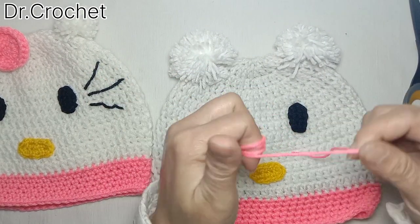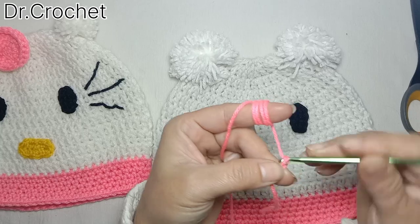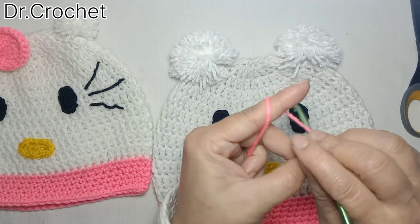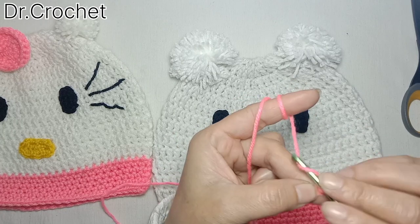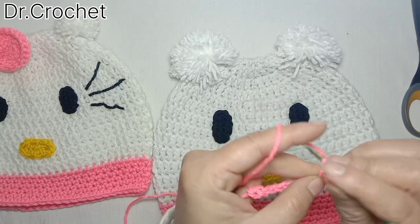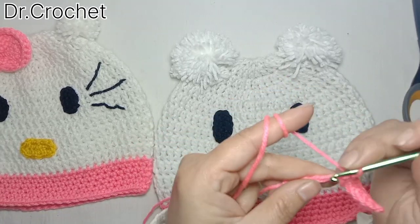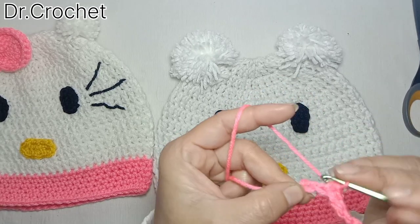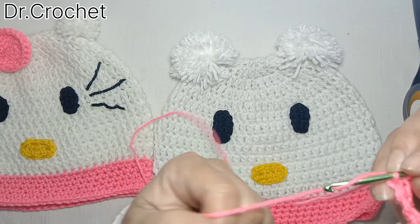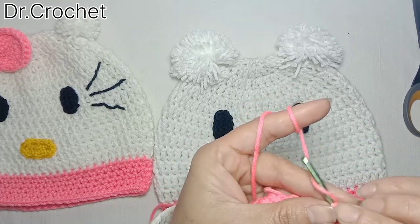Now for making the brim I am going to use pink color yarn. Make a knot, chain ten — one, two, three, four, five, six, seven, eight, nine, ten — chain one, one single crochet in the next stitch, and one single crochet in each of the stitches. Then one single crochet in each stitch from the wrong side.